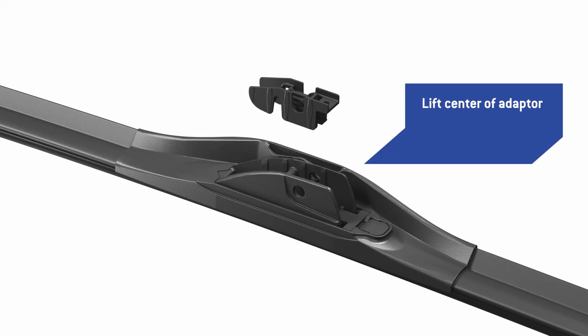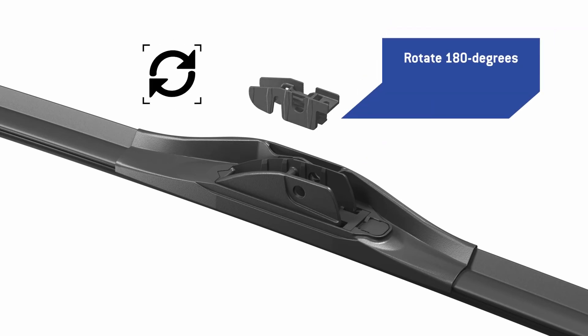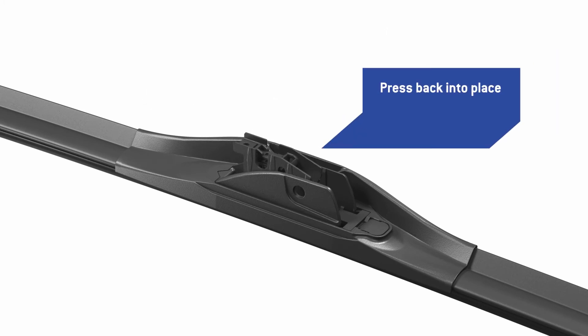Lift the center section of the adapter off the pin it is attached to. Rotate the center section of the adapter 180 degrees. Press the center section of the adapter back onto the pin until it locks in place.